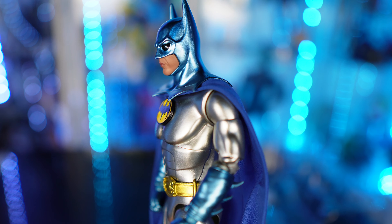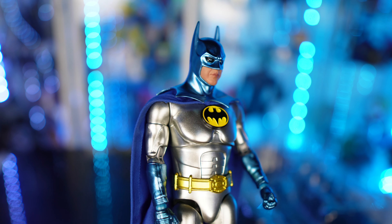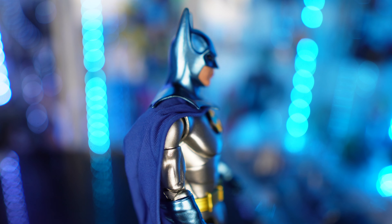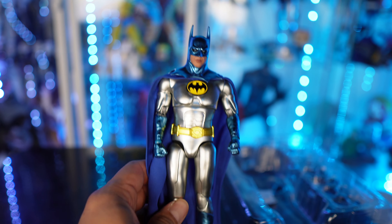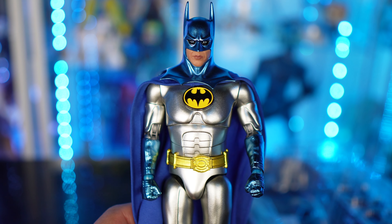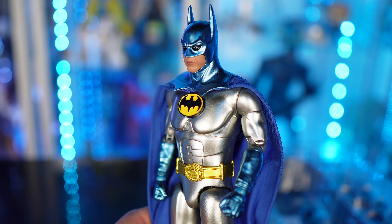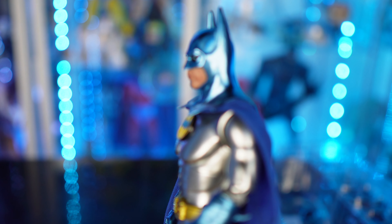When I picked this up, it was before I saw the display they had at Comic-Con for the upcoming figures. Oh my God, this is so gorgeous. I can't say enough about how great this looks. The cowl is just so cool — the paint is incredible.